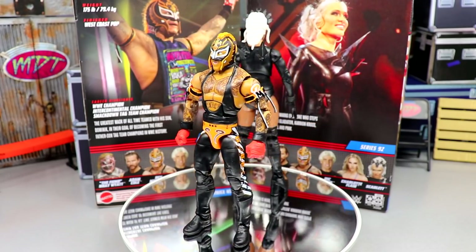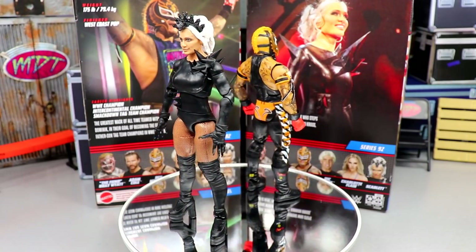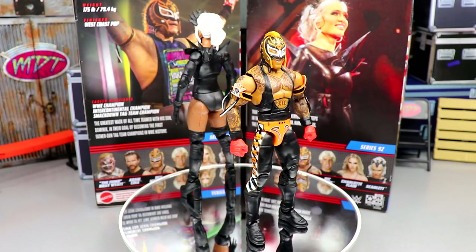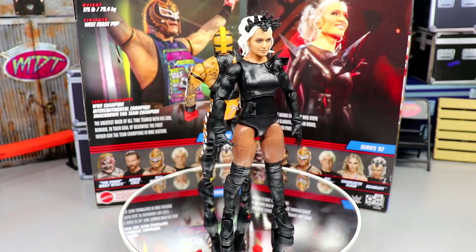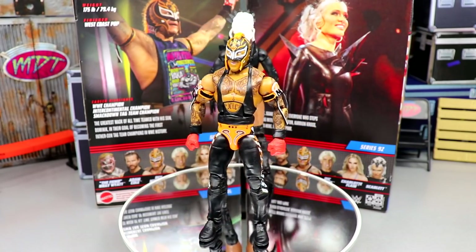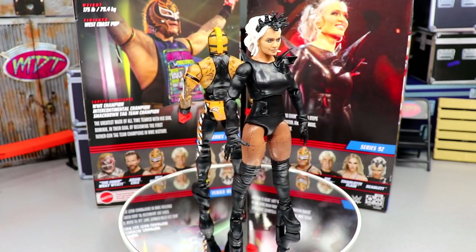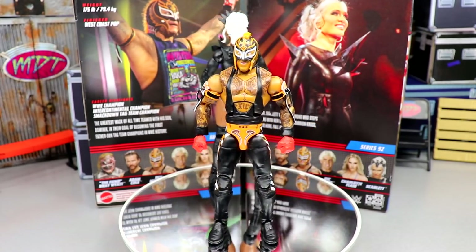I like some things we've got going on. We'll dive into all the details — covering Ray Mysterio first, then Scarlet. We're going to look at all their accessories like we always do. Leave me a comment down below on what figure you like best, and your name will be entered into a drawing.